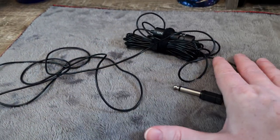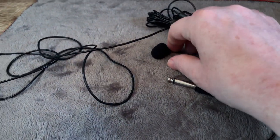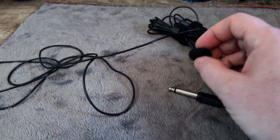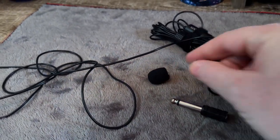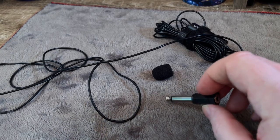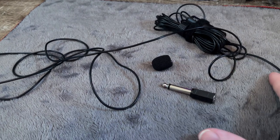There are a few things to note about this. You're able to use this lapel mic with different smartphones, a camcorder, a PC, a Mac, DSLR cameras — you're able to use this with multiple devices. You just have to make sure that it is compatible with what you are using it for.